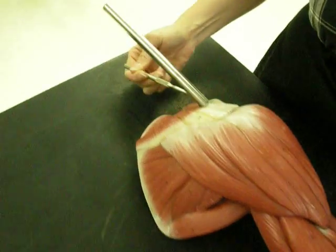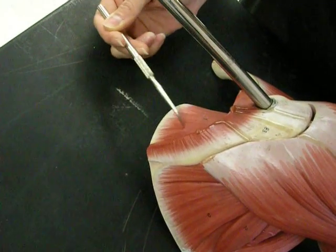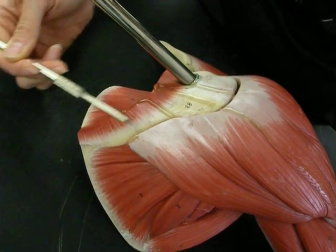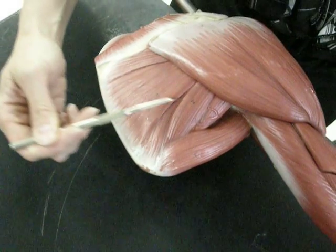This right here is the trapezius muscle, which has been cut so that you can see the muscle underneath, which is the supraspinatus — because right here is that scapular spine. So supraspinatus, and below that is the infraspinatus.